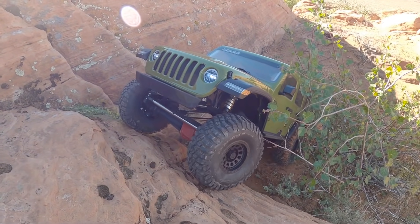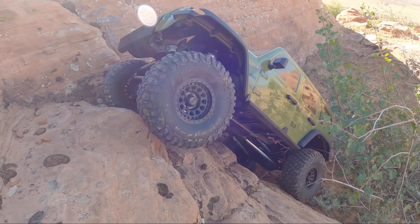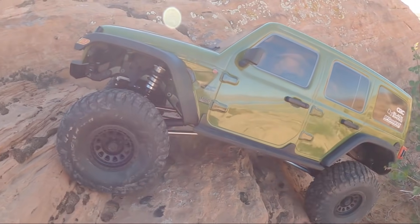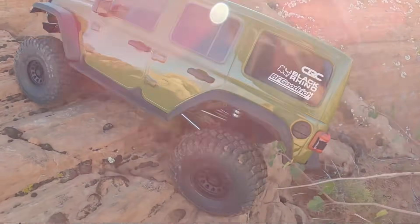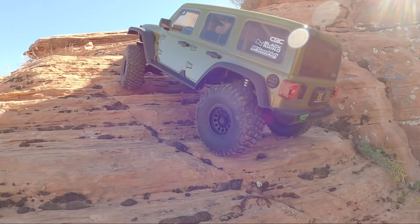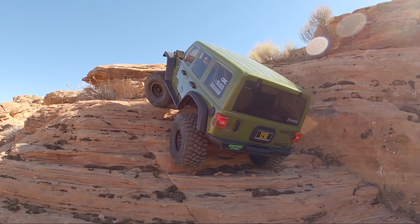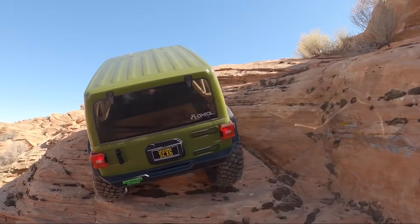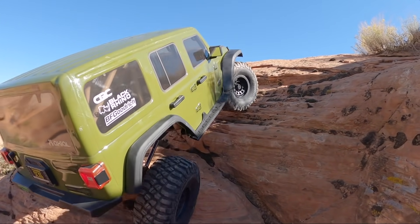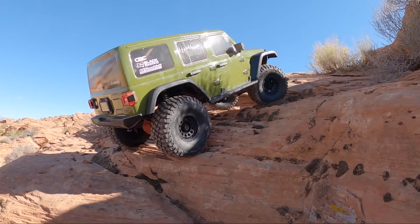I really like the weight of this thing — it gives it a realistic little hop as you're bouncing into stuff. Nice and steep, got our front end hooked up. We're just tackling some ledges a little bit. Got a big old stick stuck in our suspension — that's kind of funny. Let's see if we can drag that tire up a taller part of the ledge. Not a problem.